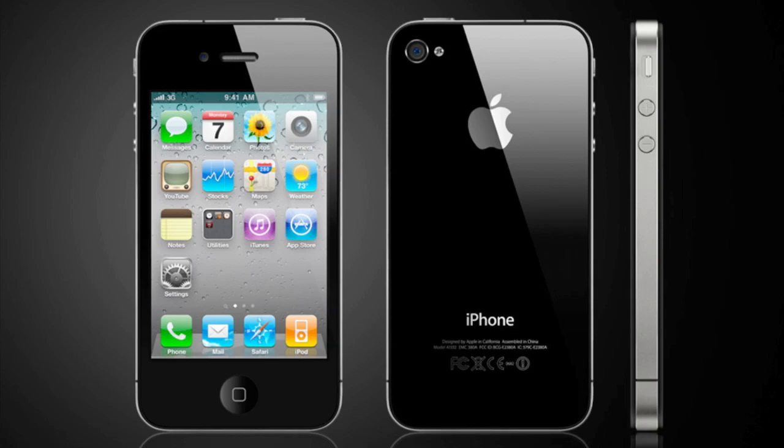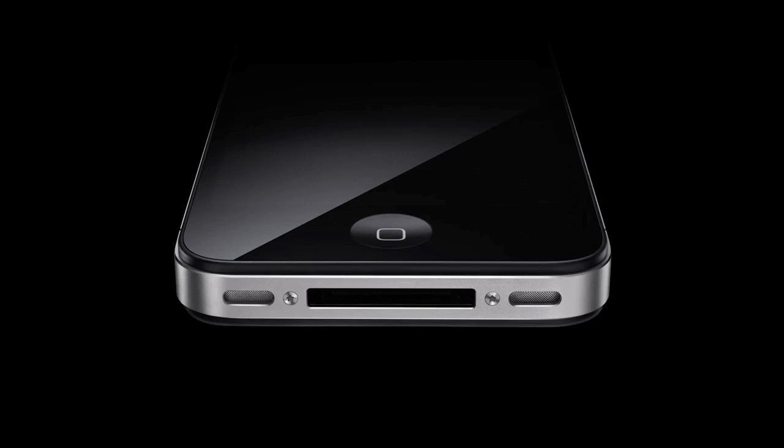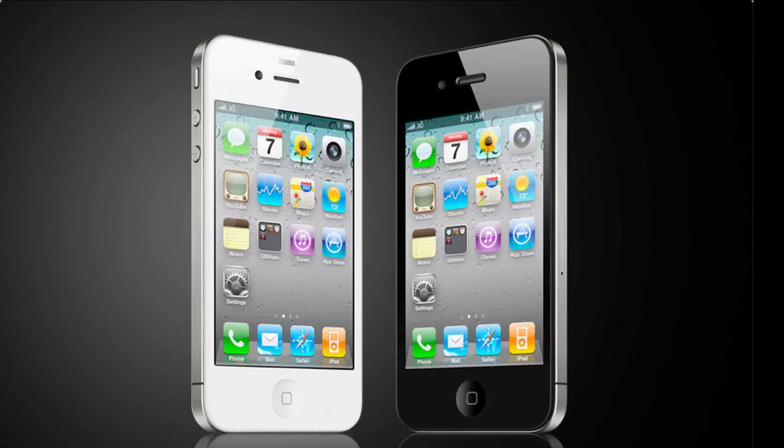Going around the phone, starting from the side, you'll notice that there are three buttons. You have your volume up and down, which is opposed to the rocker buttons we had on the iPhone 3G, 3GS, and iPhone 2G, as well as a mute button on top of those two. Along the bottom, we have a mic as well as the 30-pin dock connector.